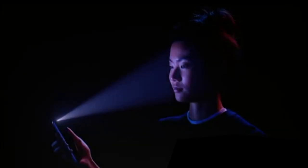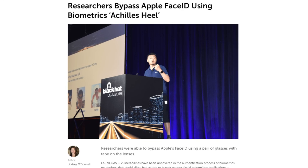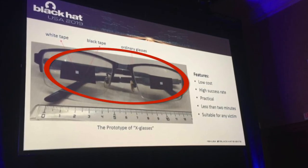It turns out Face ID is more like Face... close enough. If you haven't heard, it was demonstrated at a security conference that it's actually possible to hack into someone's iPhone if they wear glasses, through a sophisticated technology known as two pieces of tape.